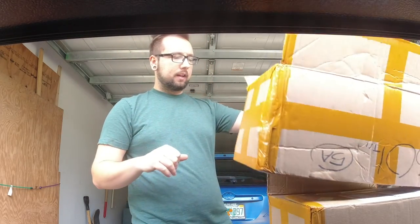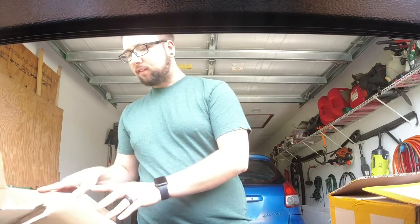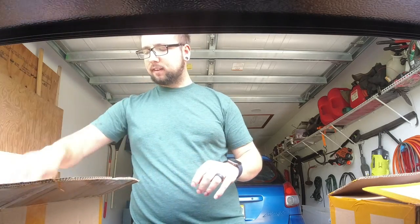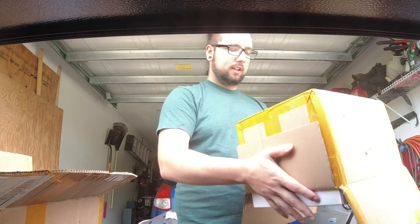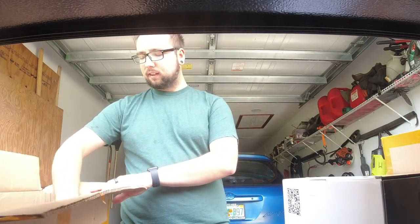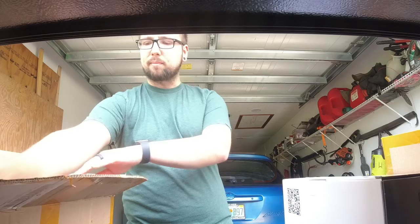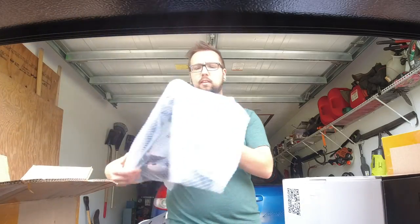Today I'm going to be doing some more stuff to the Tacoma. It's been a while since I've made a Tacoma video. I like to help people out if they're questioning anything I do. The radio on the Tacoma is okay — it looks good, functions good — but not having Apple CarPlay is the biggest thing for me.